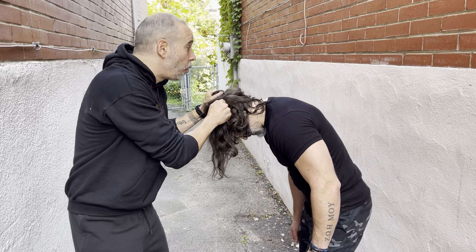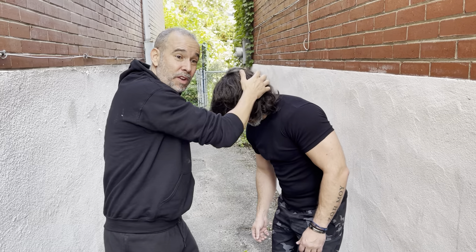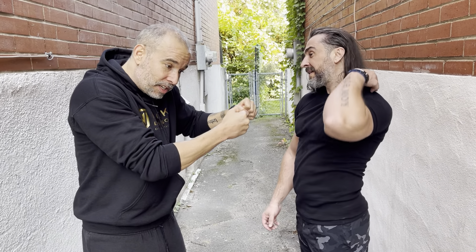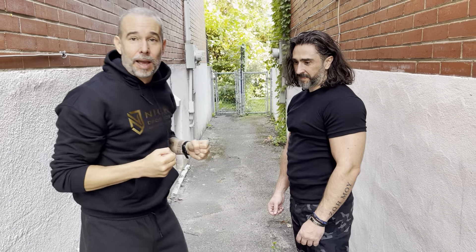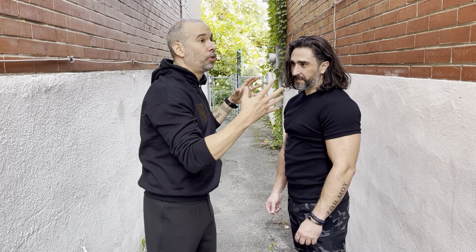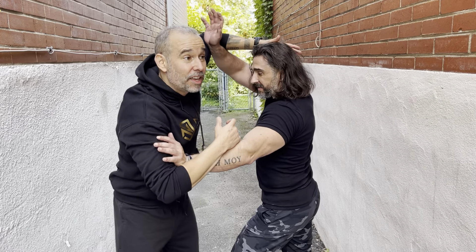So even if you try to pull away, it hurts. I can use the neck crank and then create an opening. So even if he tries to move back, once I trap the hair — which is a solid trap — I can throw knees. I can slam his head on the floor, I can slam it against the wall. So you want to make sure that the first thing is to protect by keeping your hands up, making sure I don't get your hair.